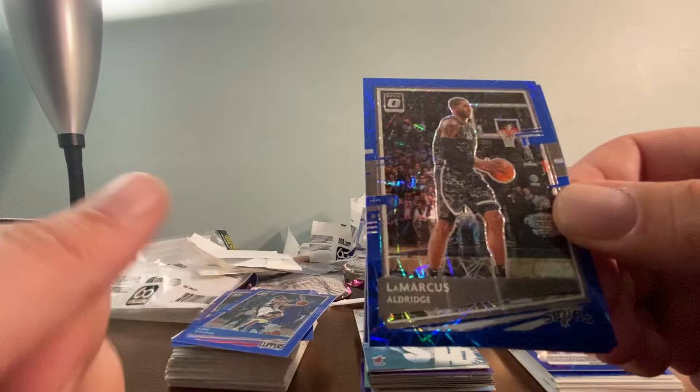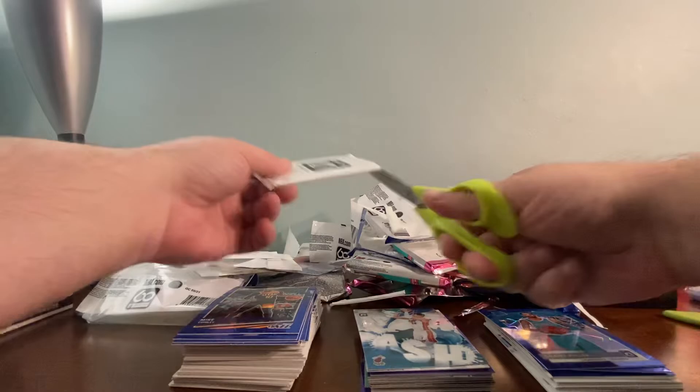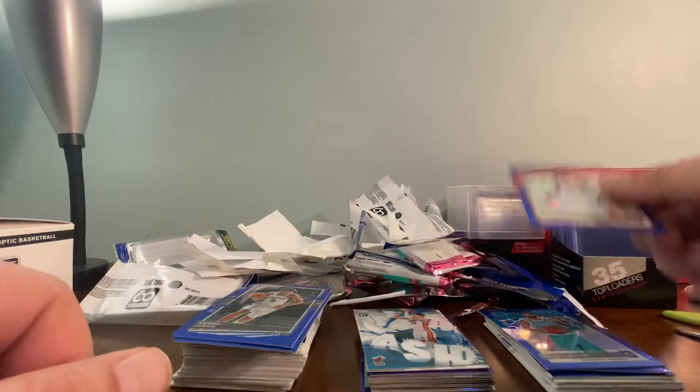The next bonus pack has what looks like a security patch or redemption insert, along with Marcus Aldridge, Grant Riller, and a Mike Conley. Last but certainly not least, the final bonus pack: Josh Richardson, Keldon Johnson, and a Jalen Smith. It looks like every bonus pack has a rookie — that's what it seems from other videos and from what I just pulled.